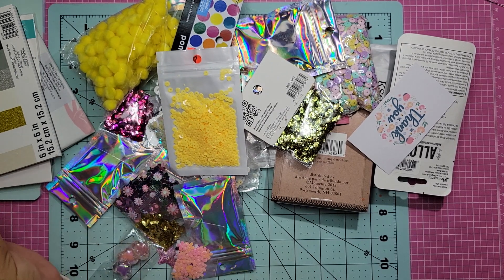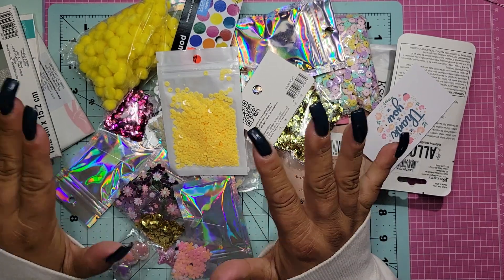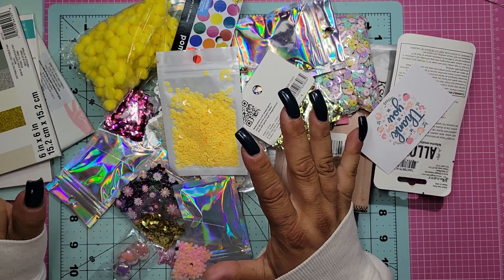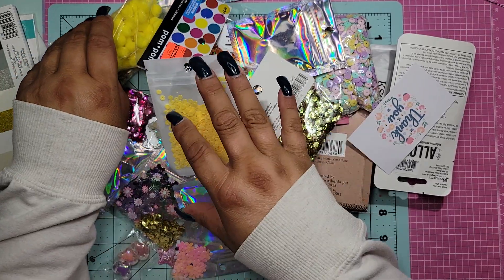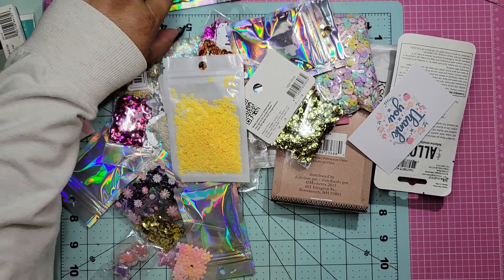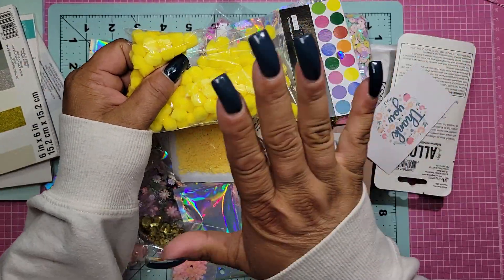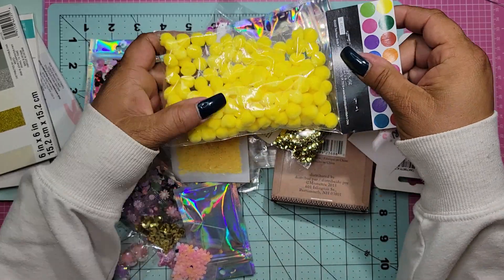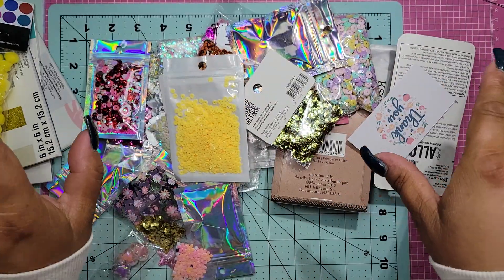She said she would add some sequins because she was showing all the things in her craft room that she had way too much of and was going to sell. I thought the sequins were one of them but sadly they weren't, and she said she'd throw some in. Oh my gosh, she really did! Thank you, thank you, thank you Ashley, if you're watching. And these are some yellow pom poms - always use pom poms.